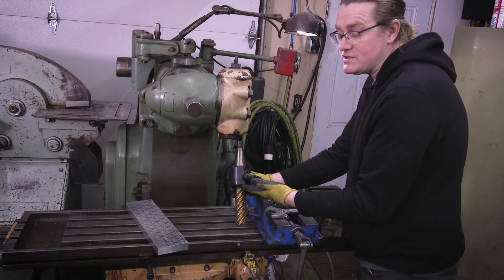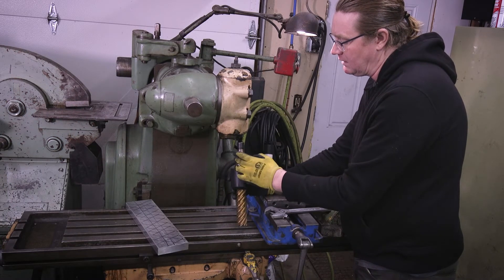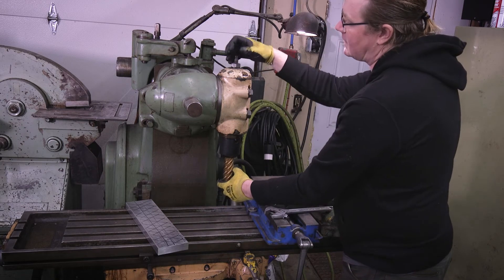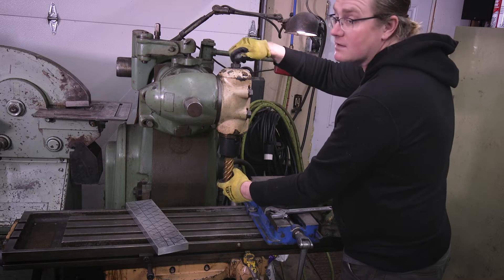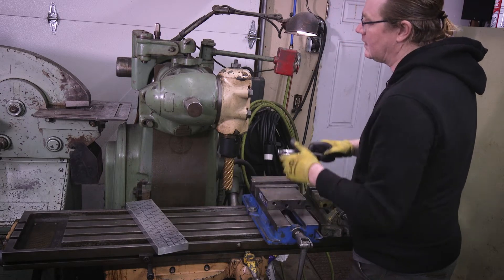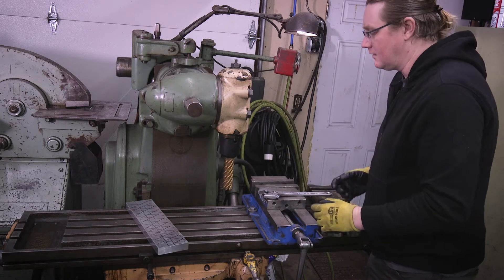So this is a 40-taper machine. What that means is you have a tool holder here that has a tapered shank on it, and then it goes up into a socket that's also tapered. Then you have a draw bar here that's threaded, that threads into the top of that tool holder, and you just snug it up with a wrench and that holds it nice and tight in there.